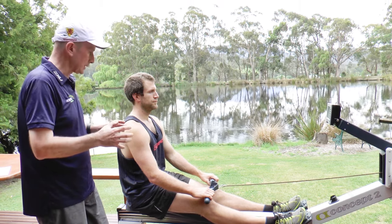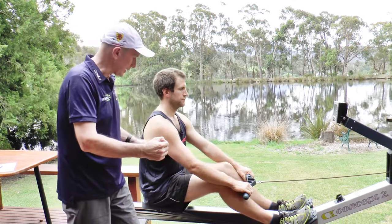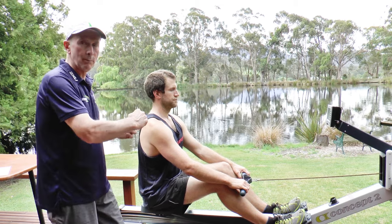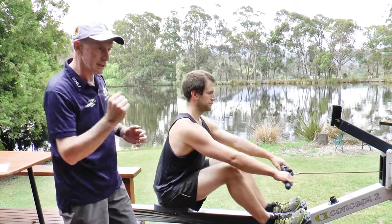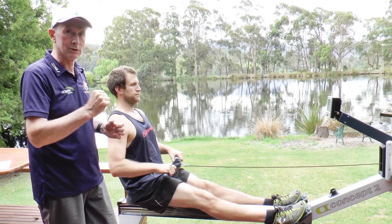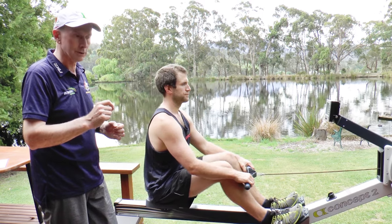If you find that on the ergo you can only do it for about ten strokes without starting to lose posture, stop until you've got a stronger core — otherwise you're just reinforcing a bad habit. But if you can get connected at the catch and then as soon as your leg drive is underway start to open up from your lower body and uncurl, you'll get a much more powerful stroke and much better scores.